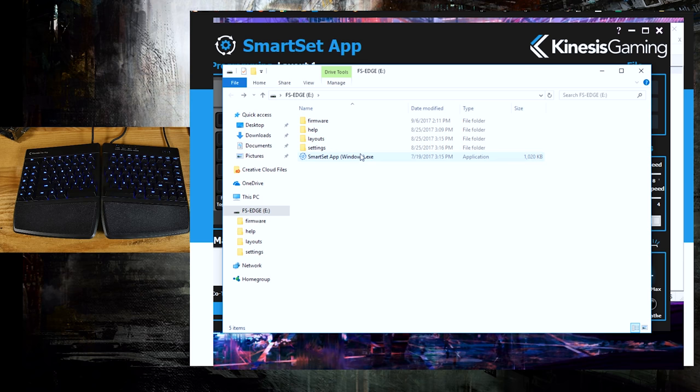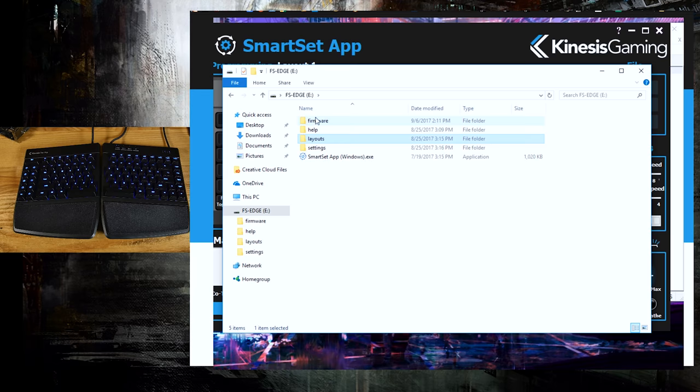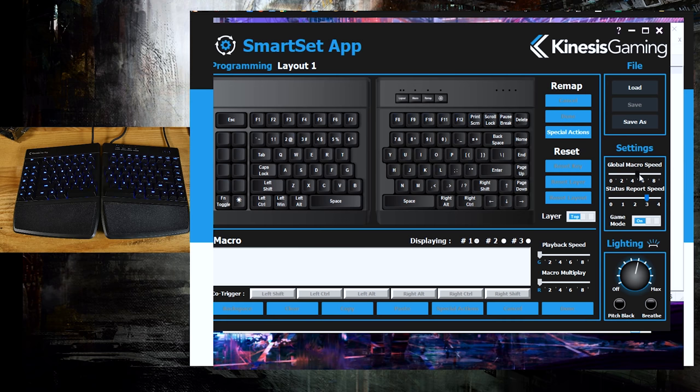Open up your V-drive here and it actually pops open on your computer. We've got the SmartSet app that you can run in Windows, and you also have access to seeing what your firmware is, layouts, and all that kind of stuff. You can come in and mess with text files here — just make sure you save them before you close them. The SmartSet app is where you can really program everything, set up your macro speeds — it's just a really fast way to do everything you can do on the keyboard. Let's turn the lighting down to breathe.